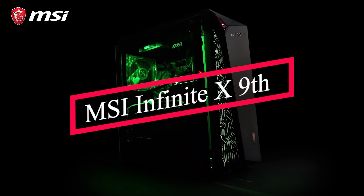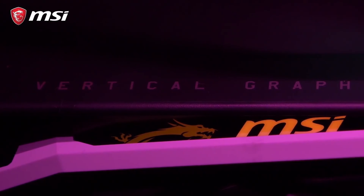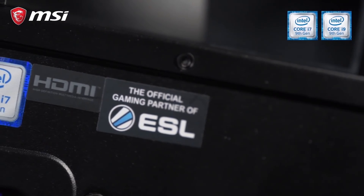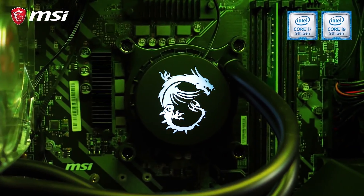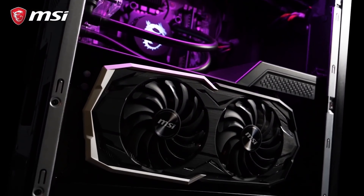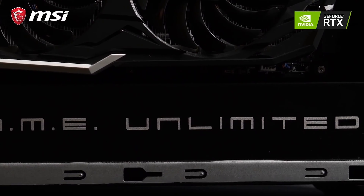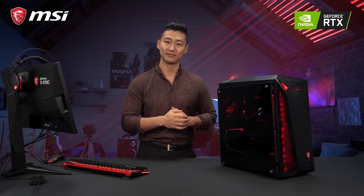What you're seeing here is the MSI Infinite X 9, a mid-tower-sized gaming rig to dominate all your gaming needs. The new Infinite X 9 models are powered by unlocked Intel processors up to i9-9900K to provide unparalleled processing power. Crank up your FPS and game quality with NVIDIA's RTX series up to 2080 Ti, meaning a smooth gaming experience and lifelike visuals using ray tracing.